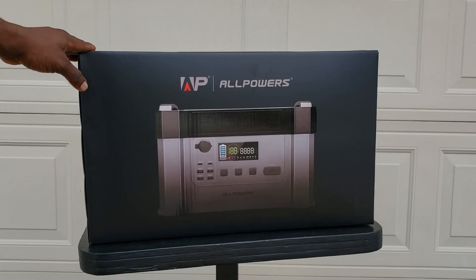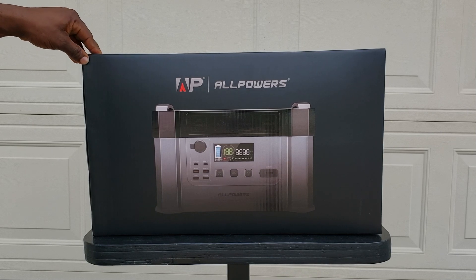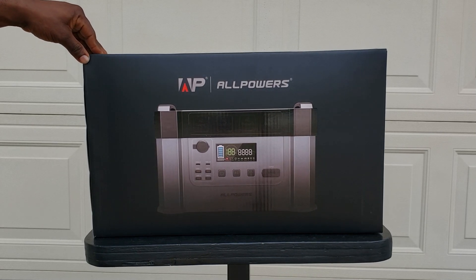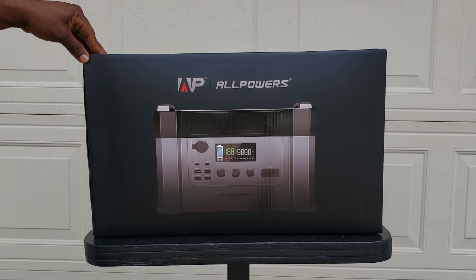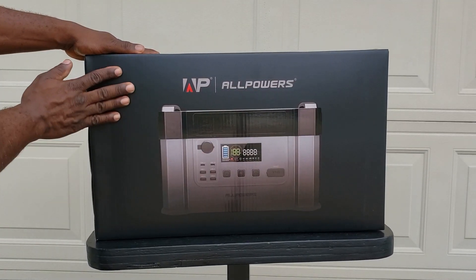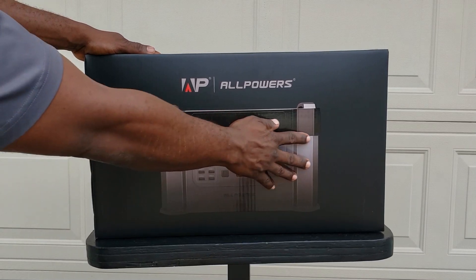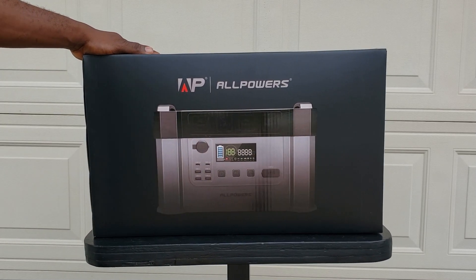Hey guys, welcome back to Gavin's Garage. Today we have the All Powers S2000 Pro. This thing comes in the slickest box I think I've ever received — a nice sleek glossy box with a picture of the All Powers on the front. Alright guys, let's crack it open.